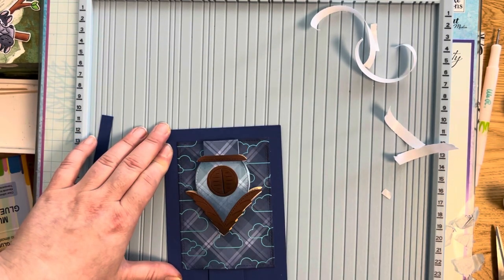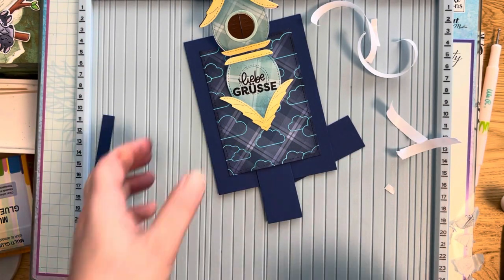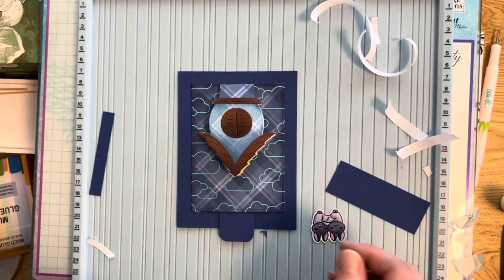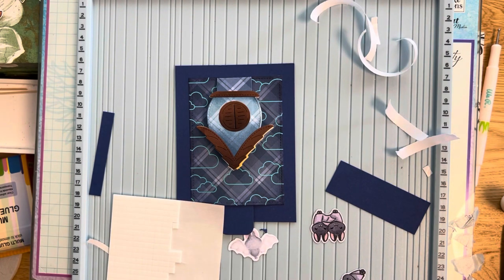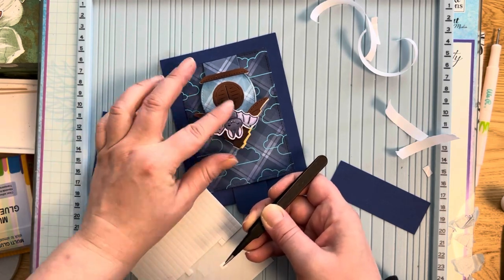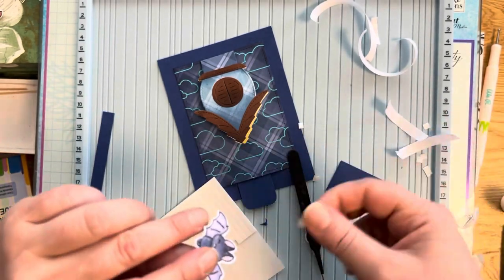Once it's on the card base I test it again — it made me laugh so much because it's kind of funny. Then I cut off the pull tab — I wanted it to extend a bit over the card base edge so you can grab it easily. I give it nice rounded corners.